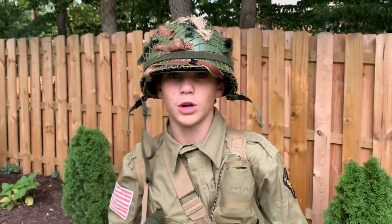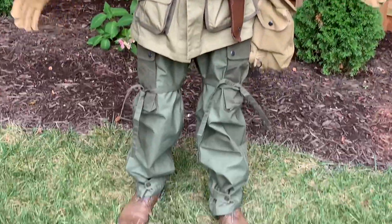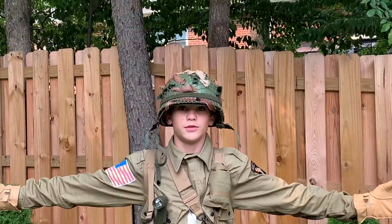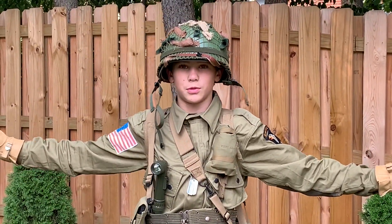What's up guys, welcome back to the channel, welcome back to CSR Productions. Right here is Sergeant Roberts's new uniform — this is the 101st Airborne uniform that Sergeant Roberts will be wearing.